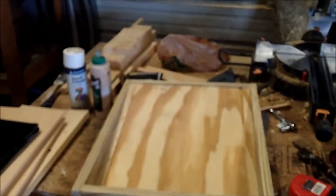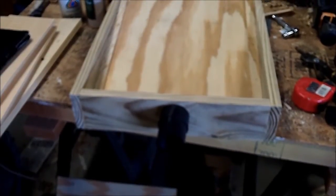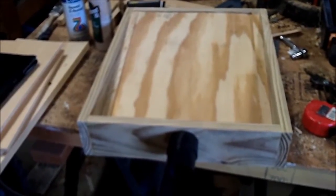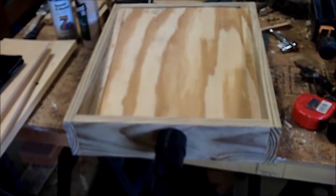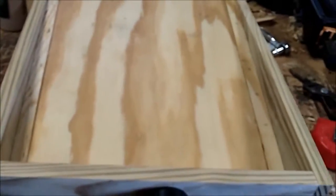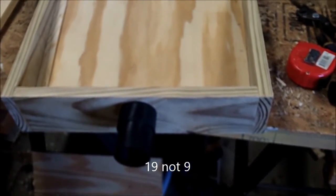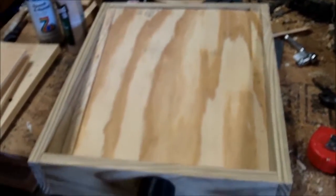Hi YouTube, this is Fishman76. I am building a BVAC today. This is the bottom part of it. There's another guy on YouTube that does a similar design, but he cuts a 10-frame hive in half and builds it from that. This right here is built out of a 1x4. The dimensions are 9 and 7/8ths inches, which is the long boards front to back, and the side ones are 14 and 5/8ths. Those are the standard dimensions for a regular Langstroth hive.